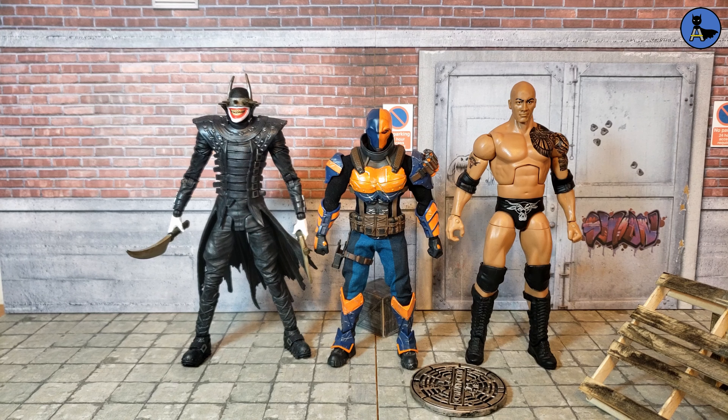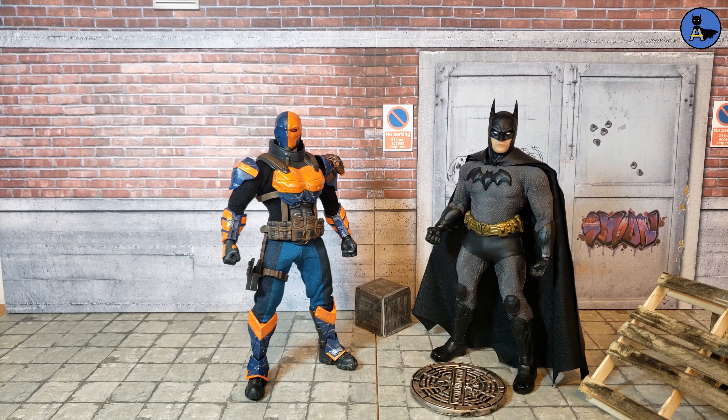Additional comparisons include Marvel Legends figures: the Mark 85 Iron Man and Killmonger from Black Panther. Then there's the McFarlane DC Multiverse Batman Who Laughs and the WWE Elite Series The Rock. Finally, there's a Deathstroke-to-Batman comparison with the Mezco Sovereign Knight Batman — and they look absolutely awesome together.